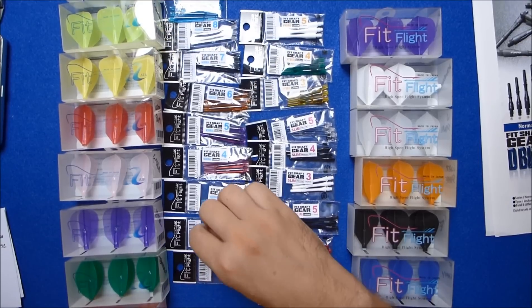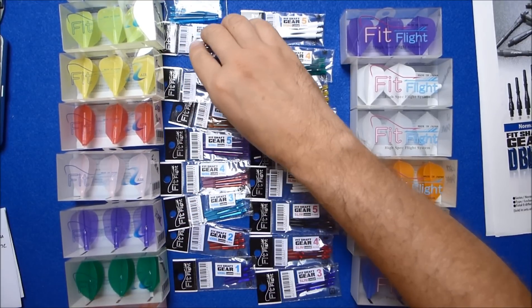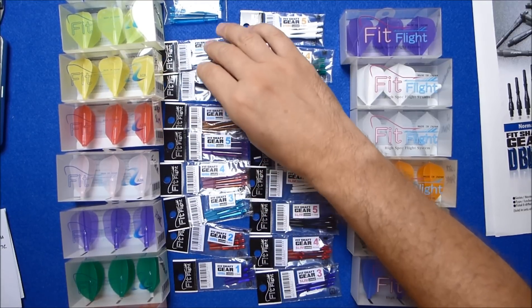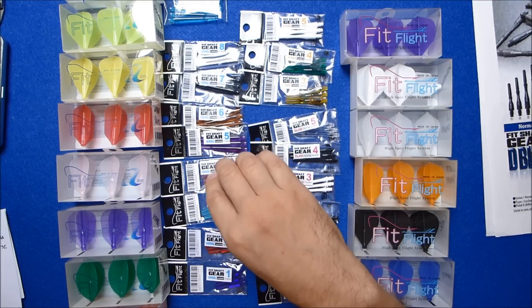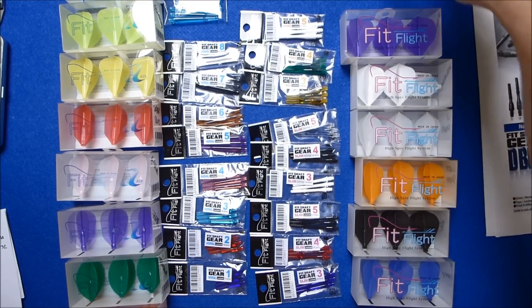Hello Darts Nuts. Today I'm going to have a look at the Cosmo Fit Flight system. It's been out quite a while and I have used it before, but they've got a few newer developments now with different stems and there's a lot more flights available.